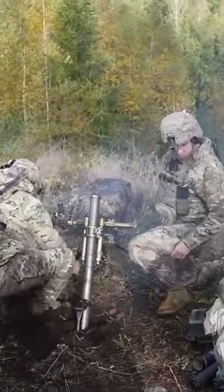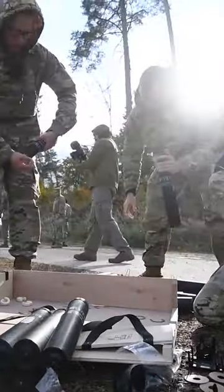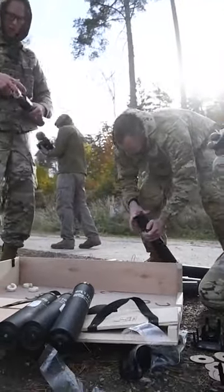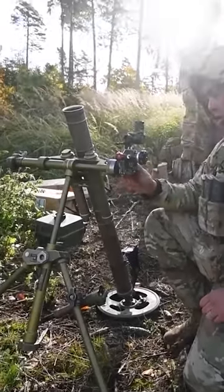The M224 mortar is a type of infantry mortar designed for firing small and short-range artillery shells. It's widely used in the United States military as well as in many other countries around the world.